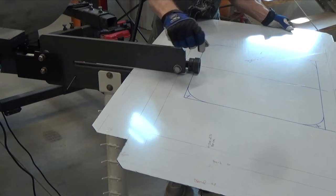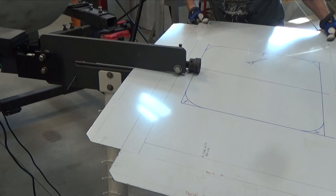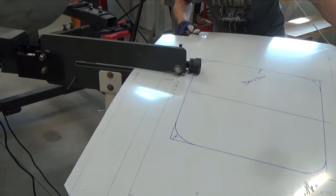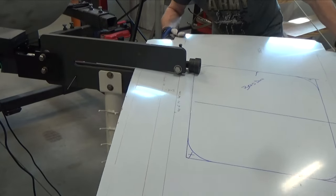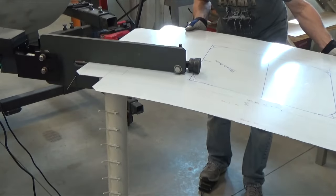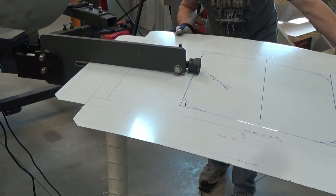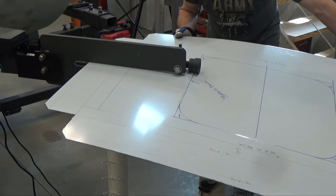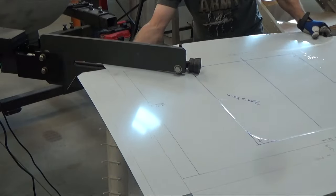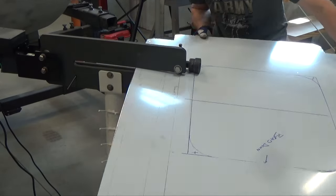Another thing you can do to help prevent some of the warping and tension that happens in your sheet is to make your radiuses as wide as you can. This one happens to be a three-inch radius — all I did was take a compass and draw it out on some construction paper and cut it out. I'm not making an extremely deep offset here, just to reduce the chances of having too much tension put in the sheet.